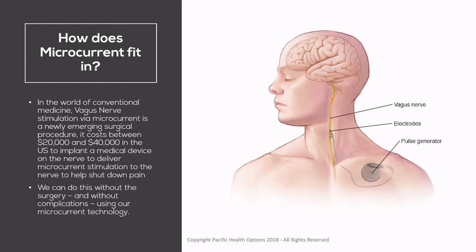These stimulators, they go off all the time — they just keep going and going. One of the major downsides is the surgery itself is invasive, and people should always avoid surgeries if they can. Another downside is that the devices will eventually break down and need to be replaced after five or so years, requiring another surgery. We can actually do this without the surgery and without any complications using our microcurrent technology.